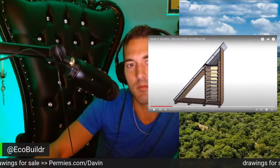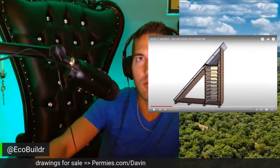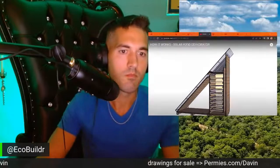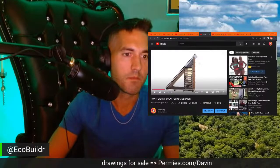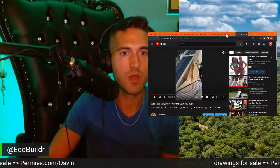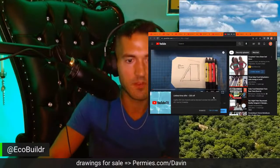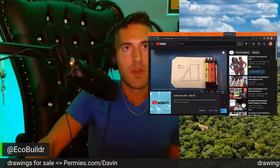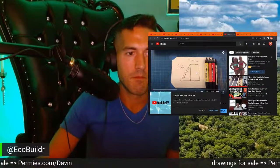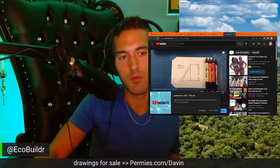This model created by the ATC class was sought to be an easier model to create. Whenever I get questions about airflow, I send people this video.